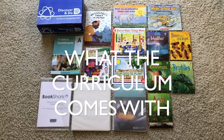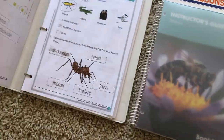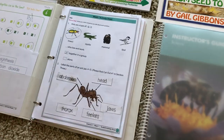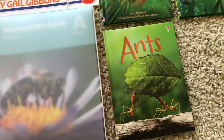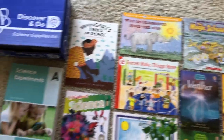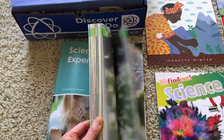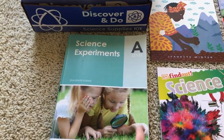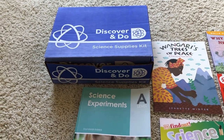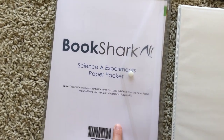So what does Bookshark Science A come with? First it comes with the instructor's guide, and it also comes with the worksheets within the instructor's guide — I pulled them out and put them into a separate binder because it was easier. It also comes with all the different books you'll be reading throughout the year, as well as your experiment book. There's an experiment for every single week. And then you'll have your Discover and Do Science Supply Kit, as well as your paper packet that goes along with all the different science projects.